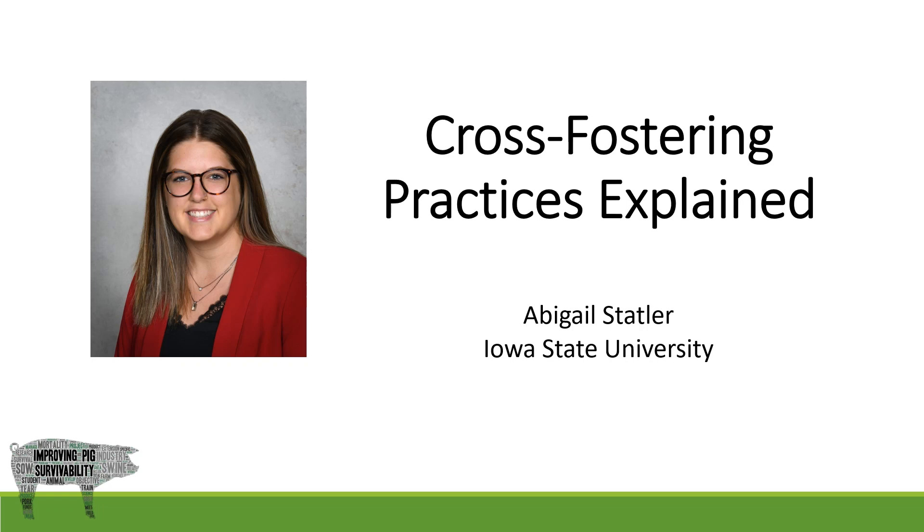Hi, I am Abigail Styler, an undergraduate senior in animal science at Iowa State University.